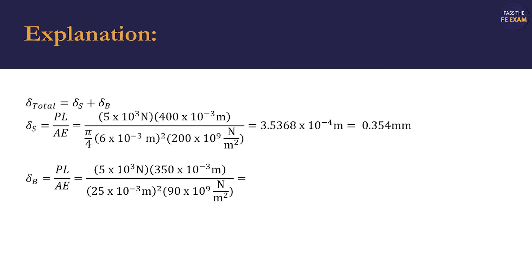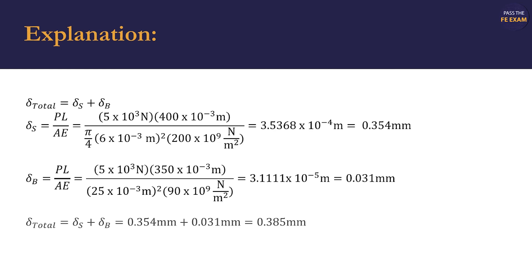We'll next do the same for the brass portion of the assembly. We find that the brass portion of the assembly elongates 0.031 millimeters. In order to find the total elongation of the assembly, we sum those two together and find that the total elongation of the assembly is 0.385 millimeters.